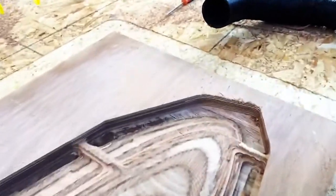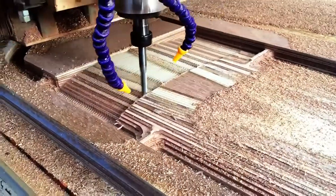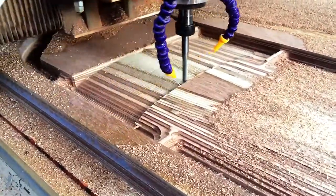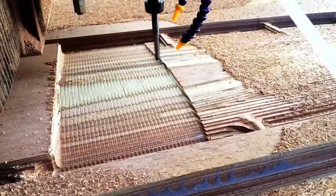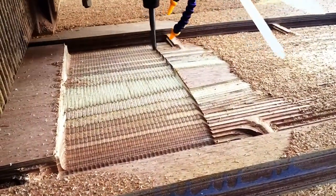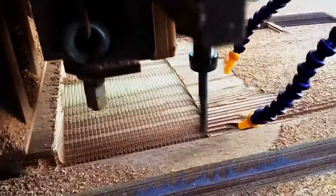Here we are cutting out the finish pass. In this case we're using a half-inch ball nose bit with a parallel tooling path. It works its way down the blank about a tenth of an inch per step — so every time it goes back and forth it moves down about a tenth of an inch.